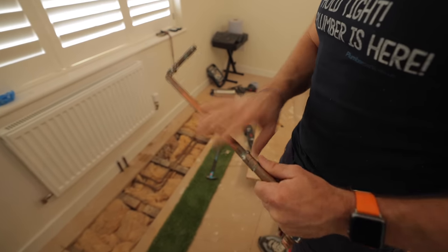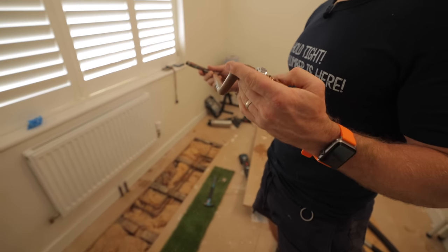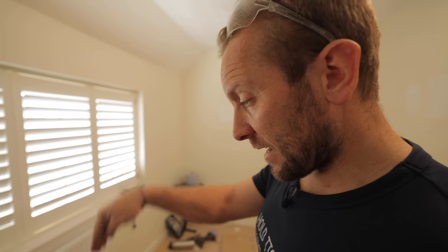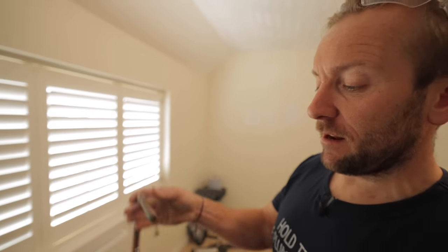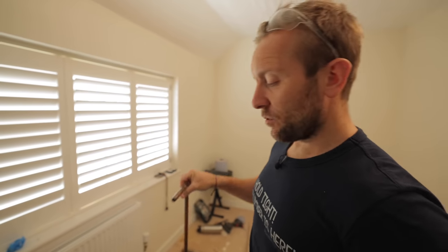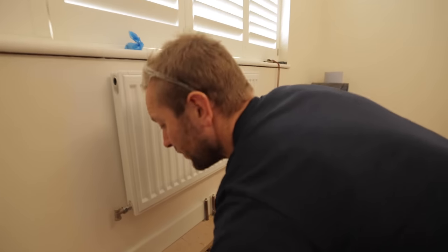I've got a bit of old pipe here — I'm going to cut it down roughly to length to use as a guide so we know exactly where to drill our holes through the floor. I'm using large hole bits — it might look like overkill, but once the carpet man comes in and puts lovely thick shag carpet down, no one's going to fall down it. Put the pipe there to get a rough idea of where to drill.